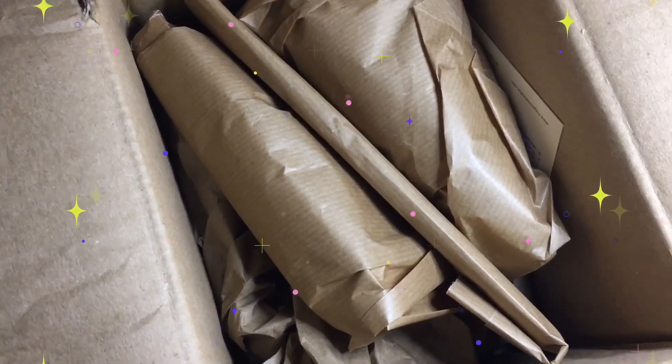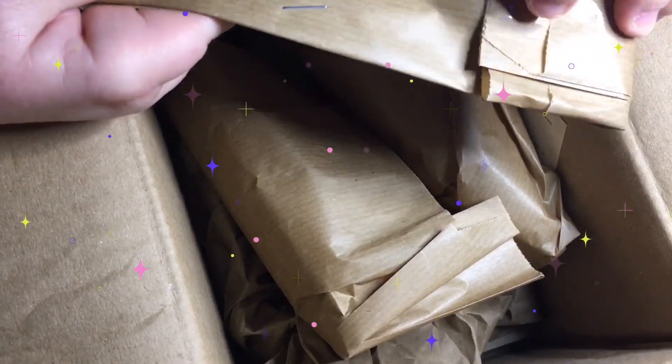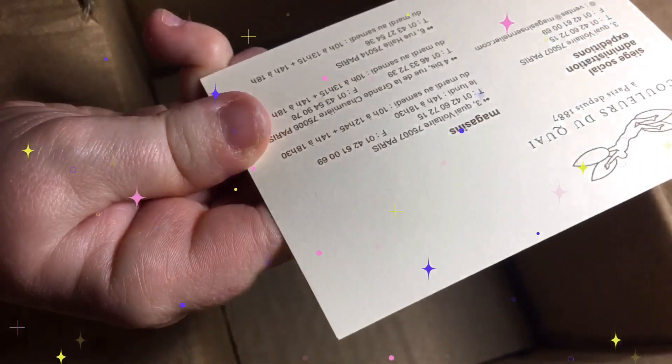So we've got some brown paper here and I see everything has been wrapped. I was hoping it was going to be in their own Sennelier branded wrapping paper maybe, but it's not — it's wrapped individually in brown paper. It's still okay, it's nice that it's wrapped. We've got lots of brown paper that we can use for my art as well. And the last little thing is their business card — the after sales. So that's pretty awesome.